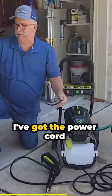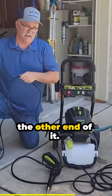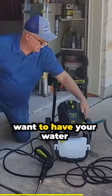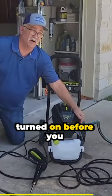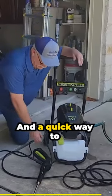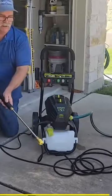I've got the power cord plugged in. You have a 35-foot power cord with a GFI on the other end of it. As I mentioned before, you want to have your water hose connected and the water turned on before you ever turn the power switch on. A quick way to always test before you turn the motor on is just pull the trigger.